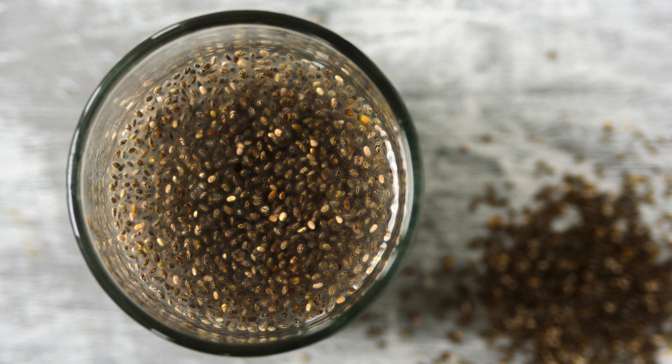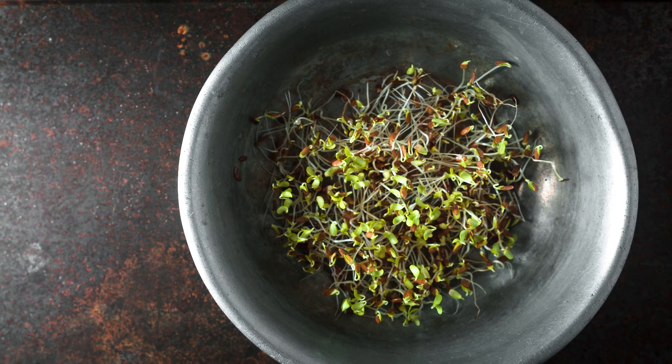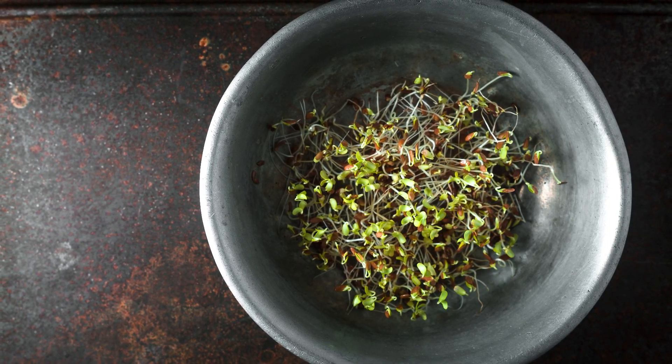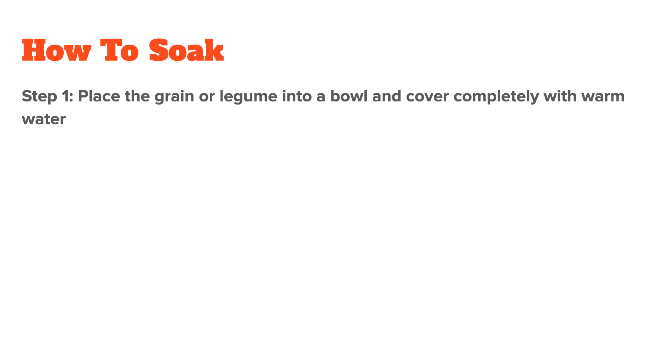To wrap up this video, if you decide to soak or sprout, here's a quick guide on how to do it correctly. There are countless protocols online and most are either very time-intensive or complicated, so I try to keep this as simple yet effective as possible. Let's start with soaking, which is super simple for most foods. Step one is to place the grain or legume into a bowl and cover it completely with warm water — the hydration of the grain results in an enzymatic action that reduces the antinutrients. Step two, and this is optional, some people like to add an acidic medium such as lemon juice, apple cider vinegar, or cultured dairy, because it helps to further break down antinutrients as well as fibers. If you do this, you need roughly one tablespoon of acidic medium for every one cup of liquid.